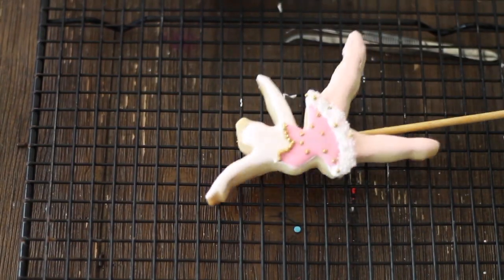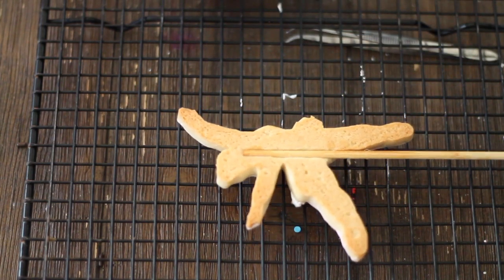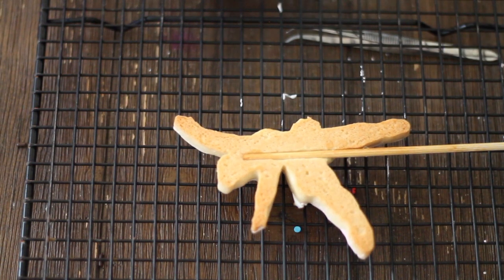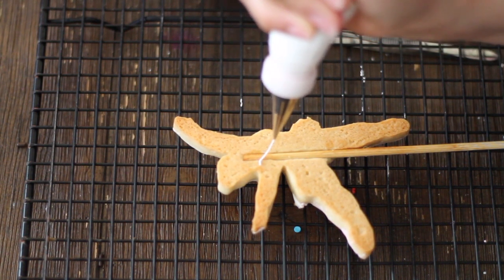You can add a little bit of sprinkles on the tutu and you're going to let the cookie dry completely before making the other side. Since this is going to be a cookie that is a centerpiece, you need to decorate both sides of the cookie so the people can enjoy the back and the front of the ballerina.